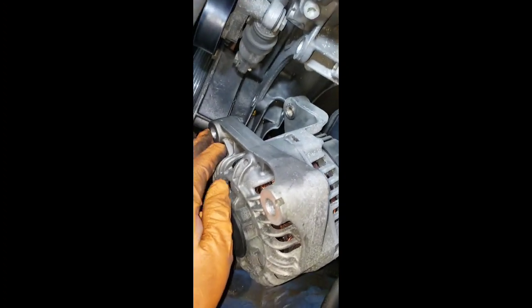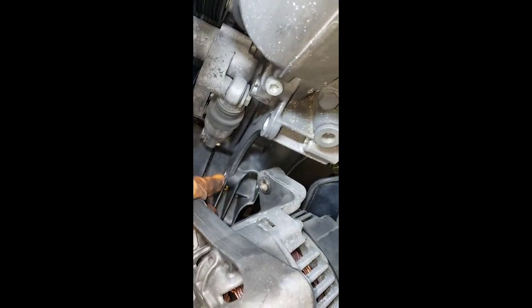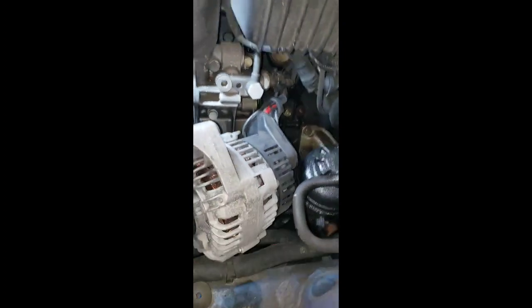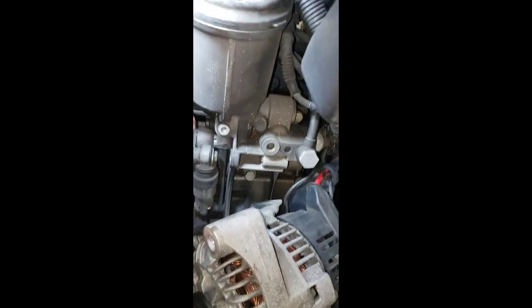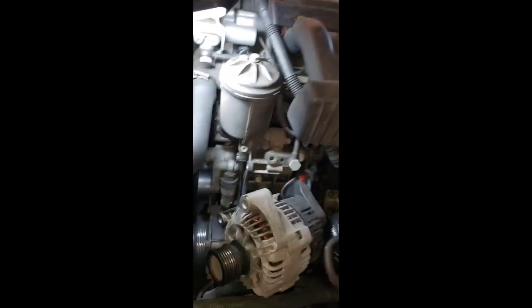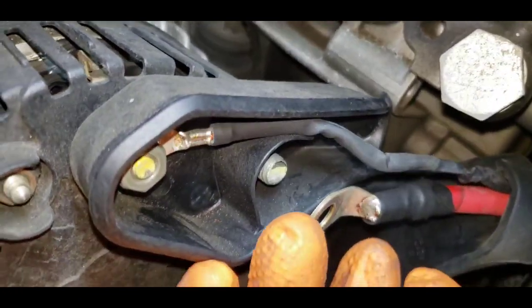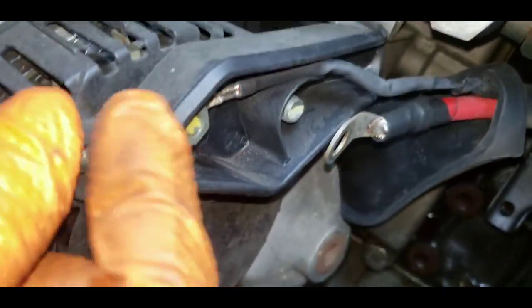It sits right here on top of the housing. Just remove this nut and unplug your wires from the alternator, and you should be able to start taking apart this housing. Remove this - this one is a 13mm and this is a 10mm.